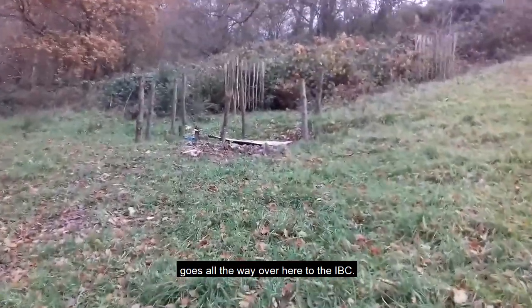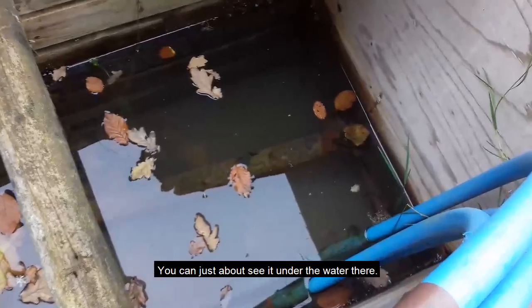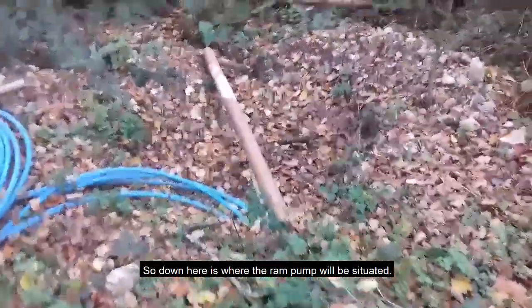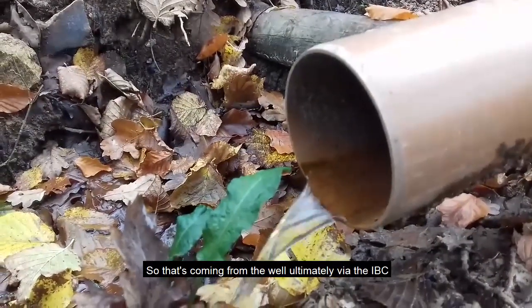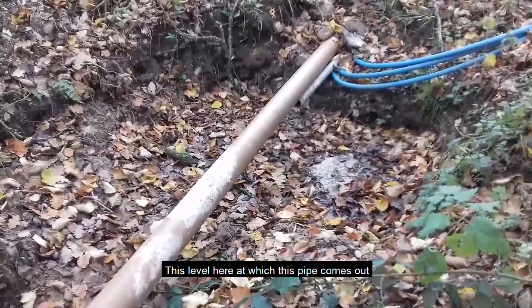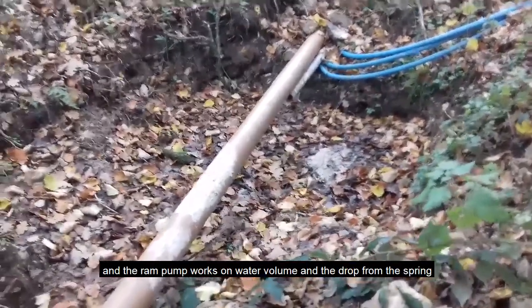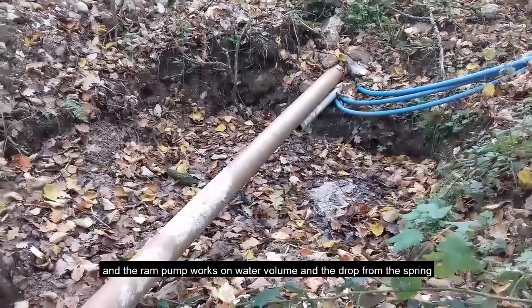The pipe goes to the IBC. There's a metal one-and-a-half-inch internal bore galvanized pipe that you can just about see in the water, running from the IBC all the way down to where the ram pump is going to be situated. There's a concrete pad there now which the ram will sit on. That's a sluice pipe so any sediment in the IBC can be washed out. This pipe comes out approximately three meters below the water level where the spring emerges.